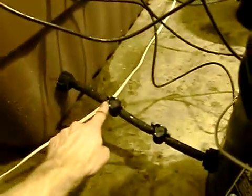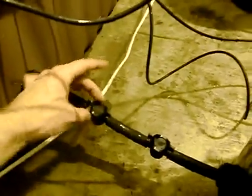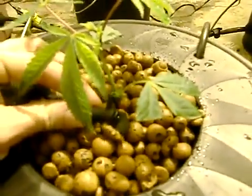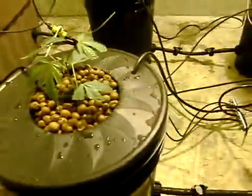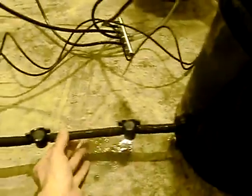The bottom of the reservoir is the height of the water that will be in all the buckets. It comes out through here — these are on disconnectors so we can turn them off and disconnect the buckets and move them around if needed. This is just a drip head dripping down onto the hydroton at about one to two gallons per hour. Every bucket has disconnects.